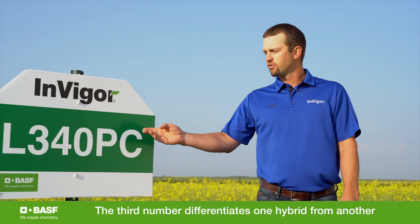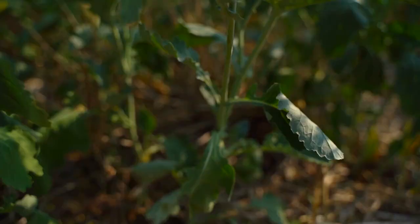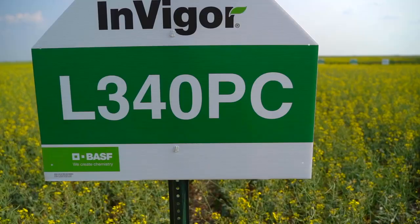Zero is going to be a random digit to differentiate one hybrid versus another — just differentiating this hybrid from another hybrid in our lineup. P is going to stand for pod shatter resistance, our pod shatter trait, and C is going to be for club root resistance.